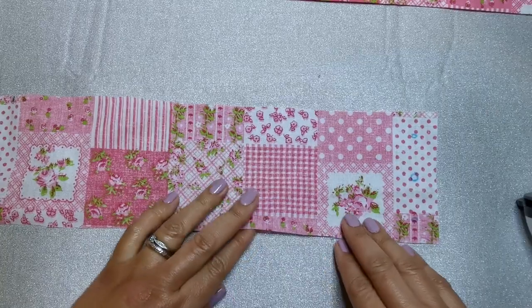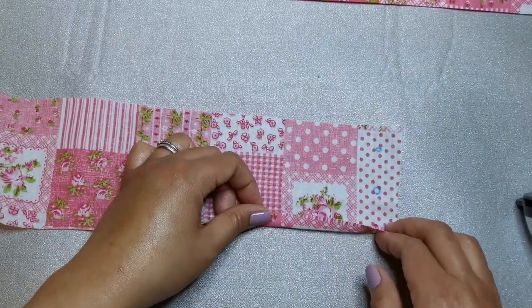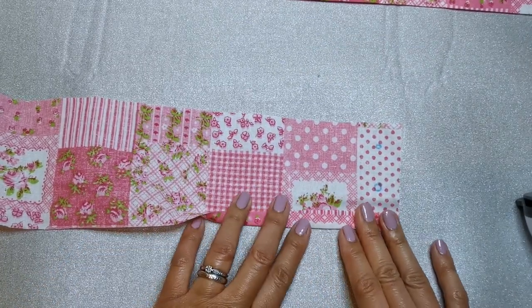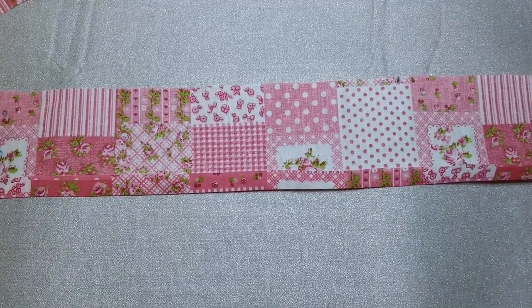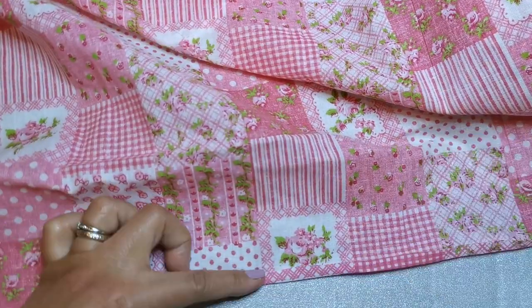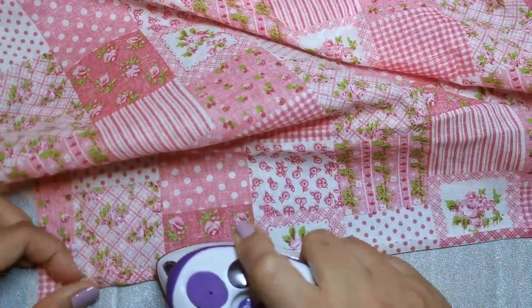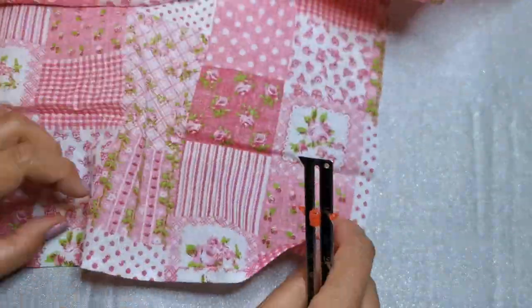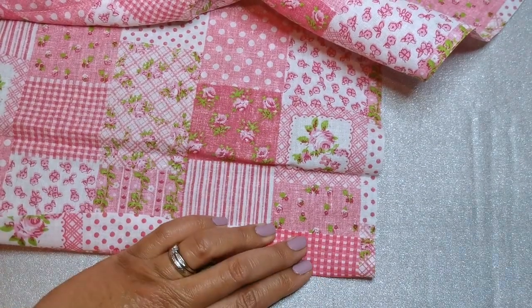For the waistband, press under 5/8 inch or 1.5 centimeters on the unnotched edge. Going on the apron, hem the lower edge. Following the instructions on the sewing directions page, press under a quarter of an inch or 6 millimeters on the raw edge first, then fold to another inch and stitch close to inner pressed edge.